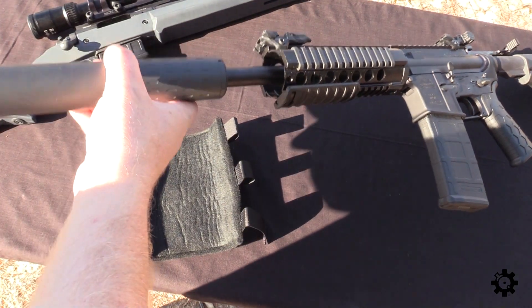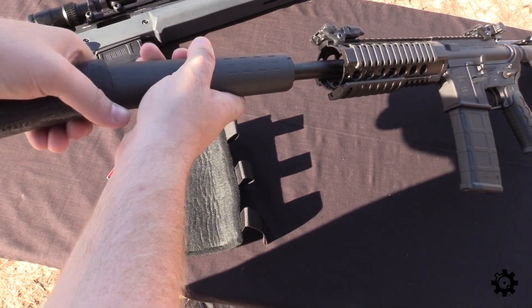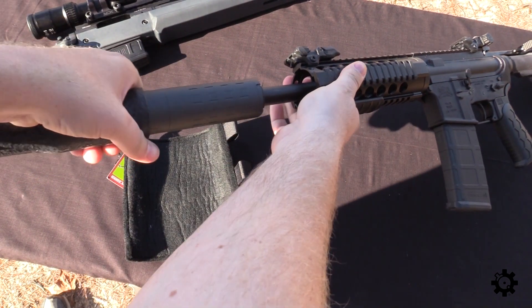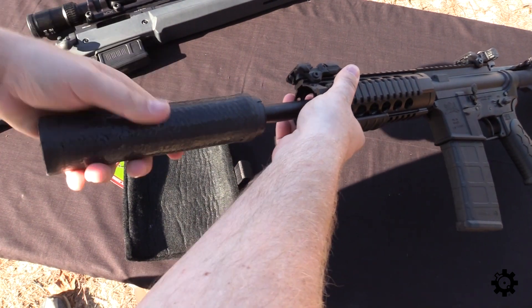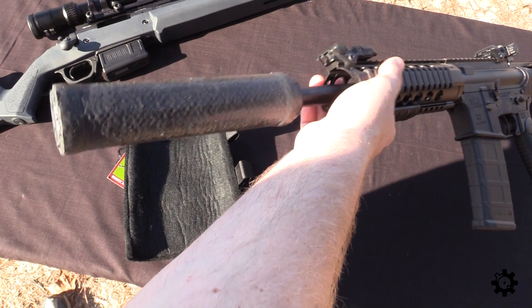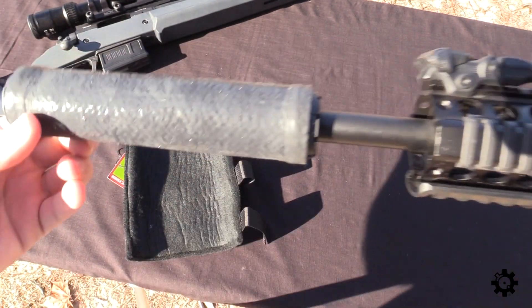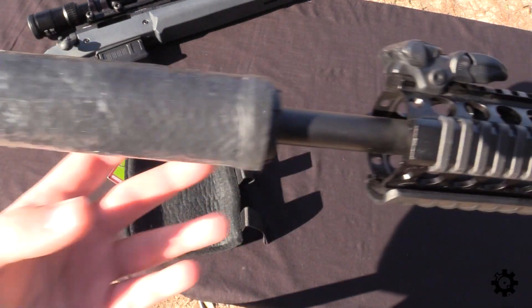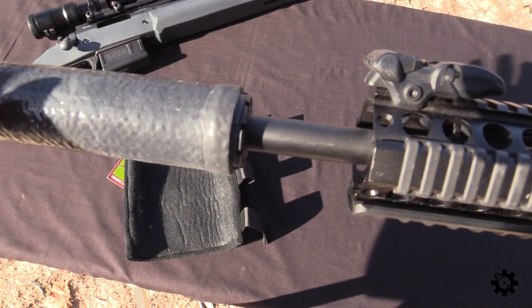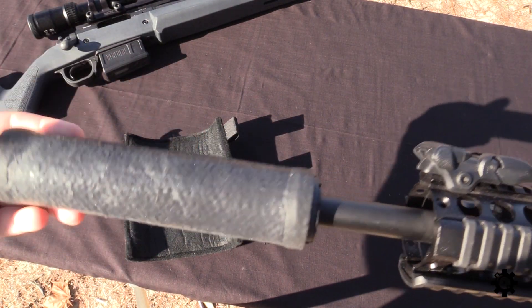Feels very rubbery on the outside but it looks like Kevlar or something on the inside. All right, so I'm going to try and go ahead and see how easily this will slip on — I've never installed one of these before. Oh yeah, feeling rubbery like that I thought it was going to be a nightmare to get on, but it's a little stiff and actually pretty easy. Check out the length there — you've got just a little bit in the front and it looks pretty good in the back too. Maybe just the adapter hanging out a little bit — yeah, that's pretty cool and it's definitely on there pretty good.